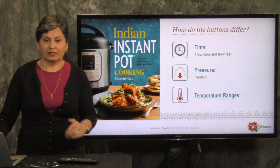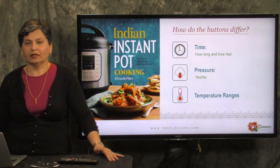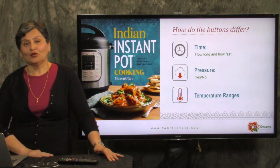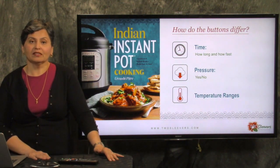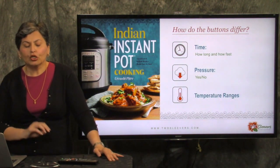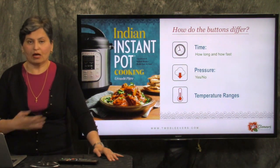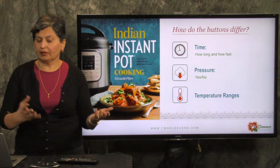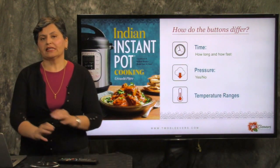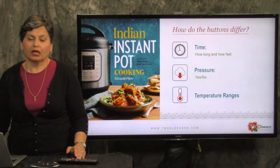It's a common misperception that the buttons are only different in terms of timing — that the meat button versus the rice button only differ in terms of timing — and actually that's not the case. I'm not an engineer, I'm a data scientist, so what I'm really good at is interpreting graphs, and I read manuals. What I've learned from looking at the charts is that the buttons seem to differ in three fundamental ways: time, whether things come up to pressure, and temperature ranges. So time, temperature, and pressure all seem to make a difference.